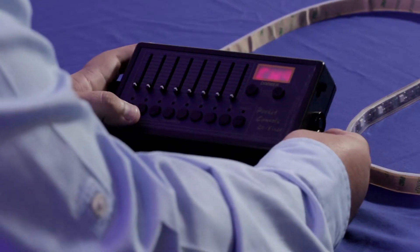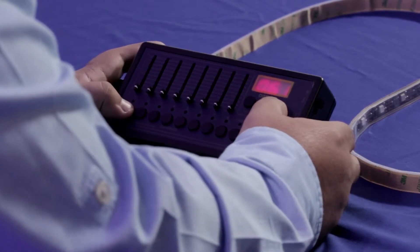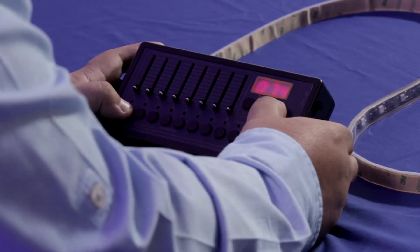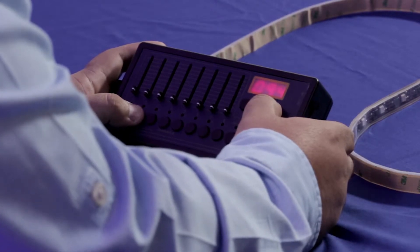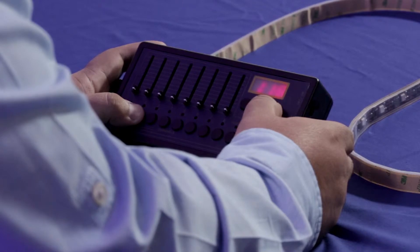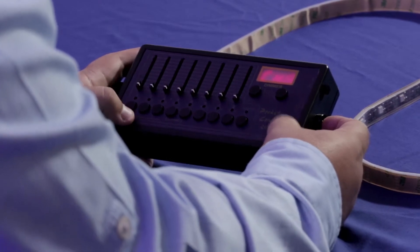I want to go to bank 2, so it's going to start from faders 9 through 16. Now that I'm in bank 2, I can go back to patch, and now I'm going to start patching from 61 all the way up to 90. And now I'm going to patch the 91 address all the way up to 120.